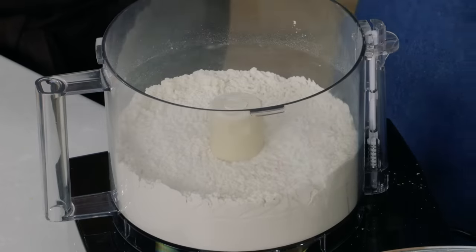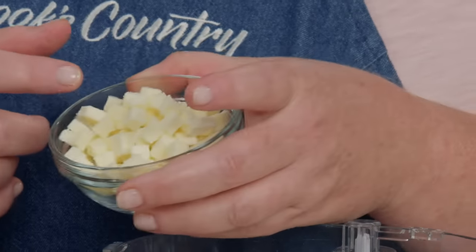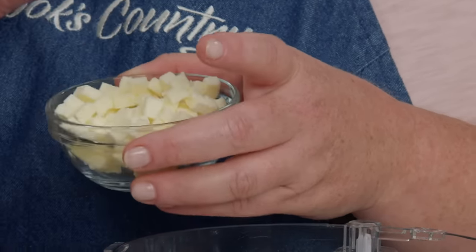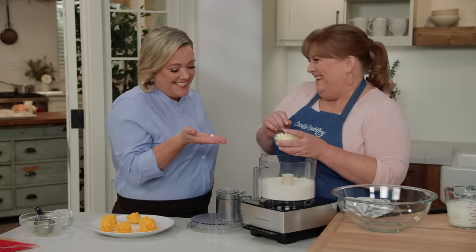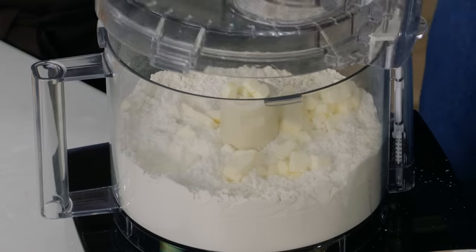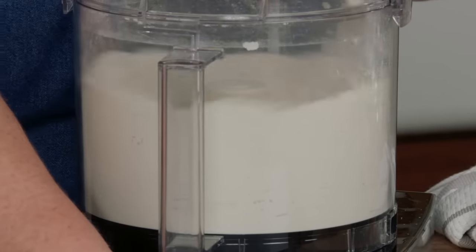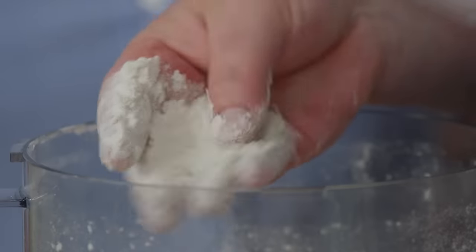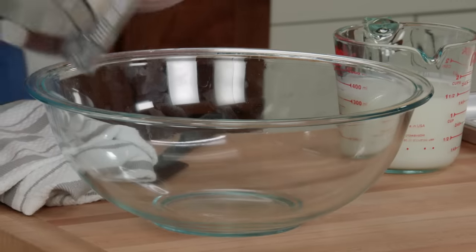Traditionally in these biscuits you'd use lard, and that's delicious too, but we really love the flavor of butter. I have four tablespoons of unsalted butter cut up into quarter-inch pieces — kept really cold in the refrigerator until just before we started. I want to pulse this until I have a coarse mixture. The pieces should look pebbly like coarse cornmeal. We don't want to break the butter down completely — that should be eight to ten pulses. We still have the smallest little pieces of butter. I don't want to work it down anymore or let it melt from the heat of the food processor, so I'm going to put it in a bowl to work it further.